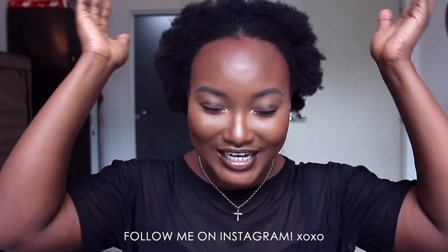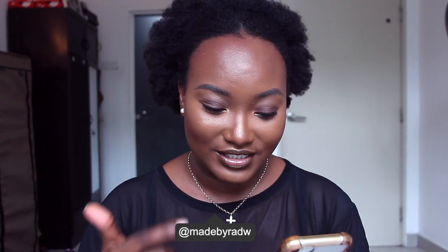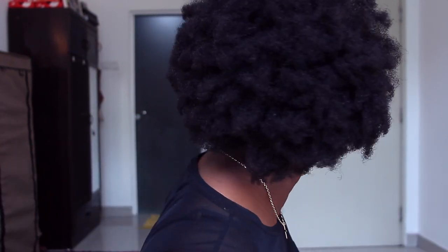Oh hi guys, welcome back to my channel. I took my hair out finally after about two months — remember the goddess braids? I have a tutorial if you haven't checked it out, I'll link it up or in the description box. You guys can see it has grown a lot since I cut it.